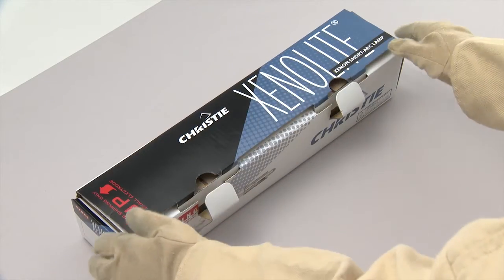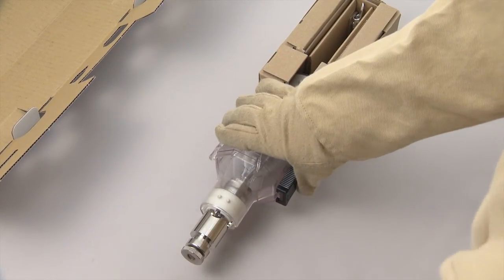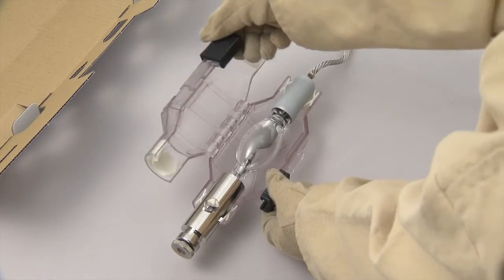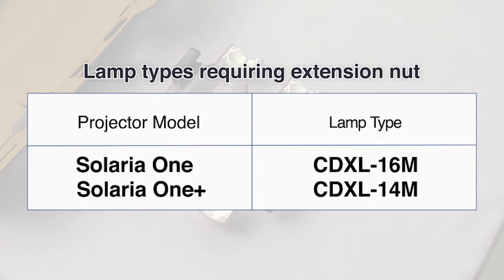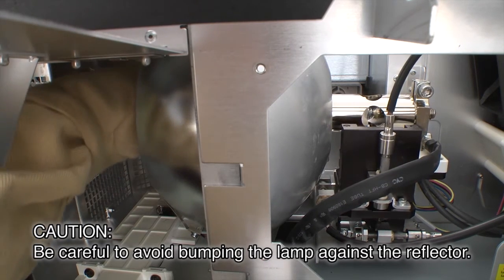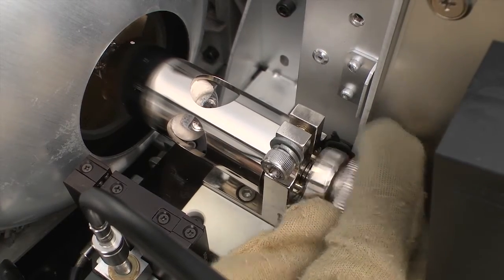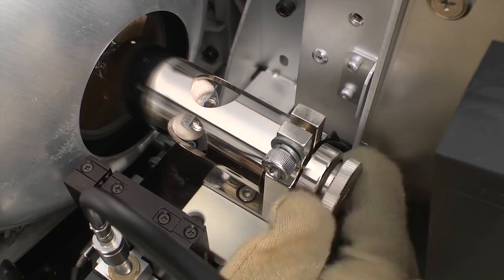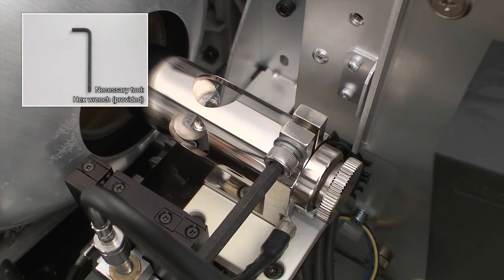Ready a new lamp and remove it from its packaging. Before installing the lamp, remove the bulb nut. When installing lamps that require an extension nut, first remove the extension nut from inside the projector and then attach the extension nut to the negative threaded end. Grip the lamp firmly by the metal ends and set it into place, being careful to avoid bumping the lamp against the reflector. Set the bulb nut in place and fasten it loosely; when the bulb nut is tightened, the lamp moves into its secured position. Tighten the screw on the negative threaded end, making sure that there is no space between the lamp and its mount.